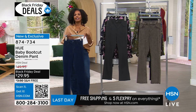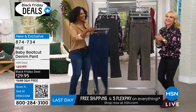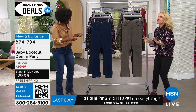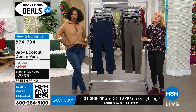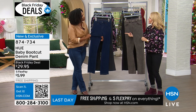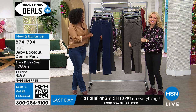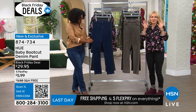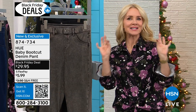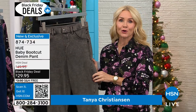Tanya Christensen is joining us with Hue and Moore — all things comfortable, all things casual, all things gorgeous and urban. We love these so much. First of all, they're new. We debuted them together the other day and you guys love them as well because we love a boot cut. But this is our baby boot cut, so it's not so exaggerated — just a nice little baby boot at the bottom. They're a little bit longer.